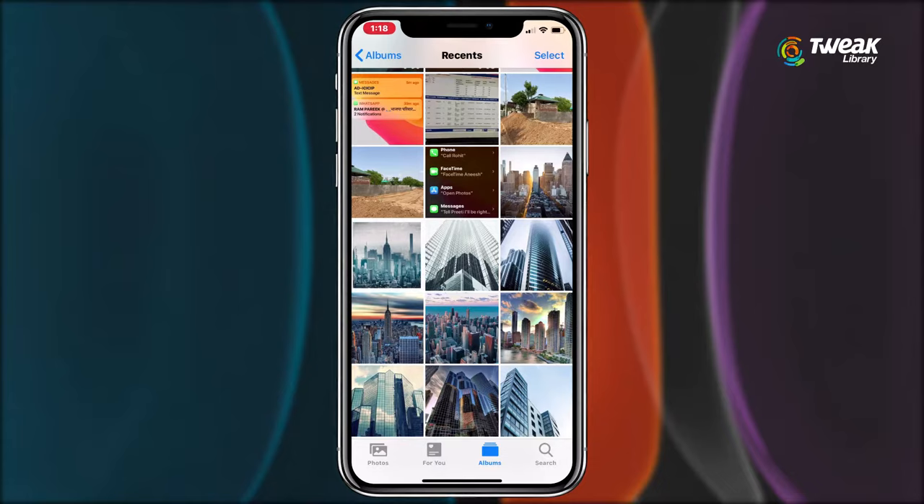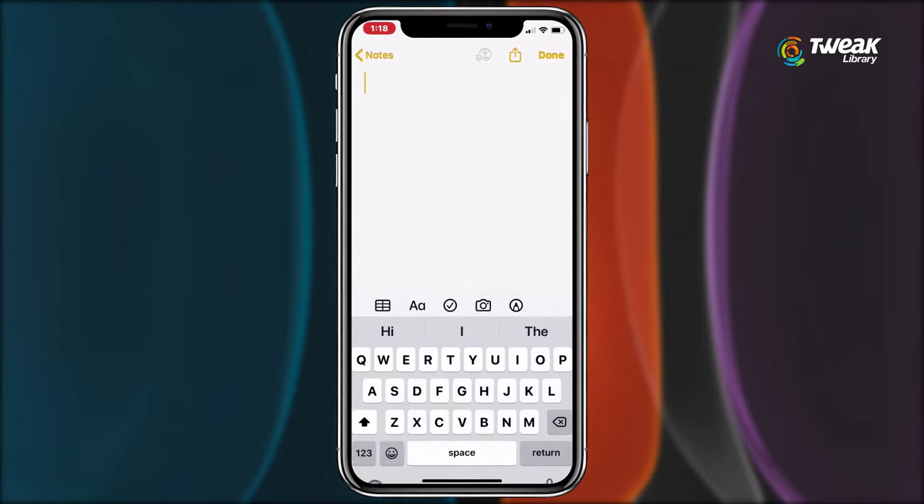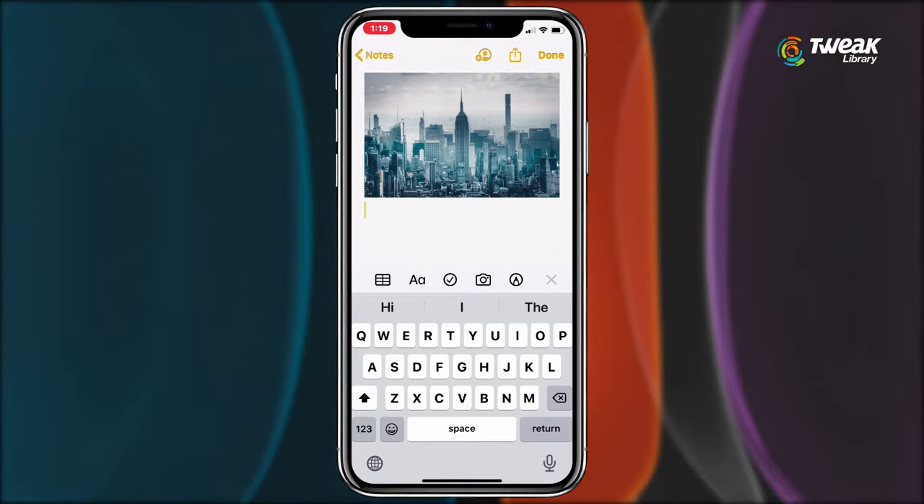Open your Photos app, long press the one you want to send and choose copy from the option. In order to save these photos in the Notes app, open the productivity folder and select Notes from here. Make a new note, tap on the empty screen and when the option of paste appears, select it.